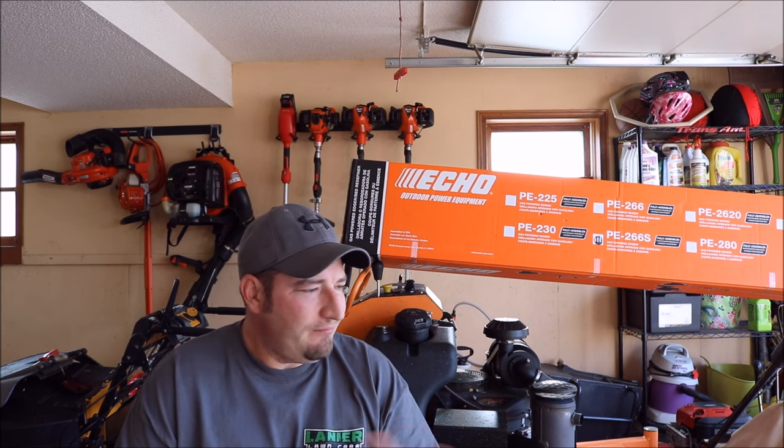I got to asking some people on forums — what do you prefer, straight shaft or curved shaft? I got some real good reasons why I should get a straight shaft. So I got to looking into straight shafts and lo and behold, Echo only makes one straight shaft edger. We ended up purchasing the Echo 266S edger with a 25.4cc engine on it.